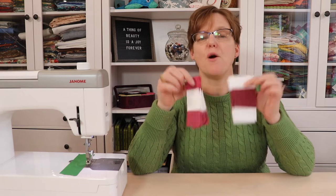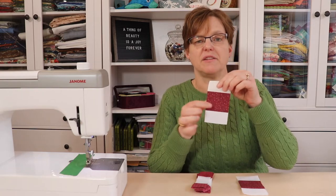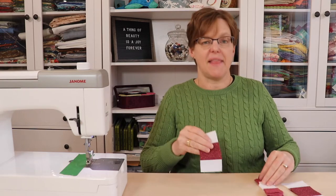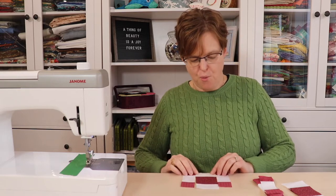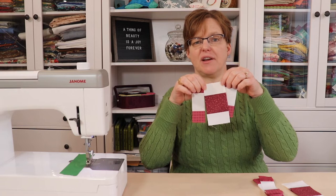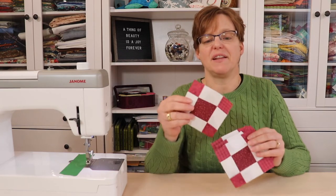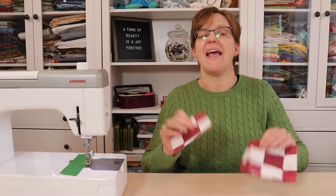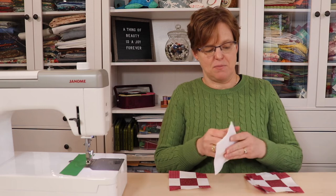Once these pieces have been cut, we're going to join them together to make the mini nine-patch blocks. We'll take one of the pieces that has the feature fabric in the middle, then two of the other ones and add one onto each side. We'll join all of these pieces in this way, which will give us five mini nine-patch blocks. These are going to be used as the feature fabric squares in our bigger nine-patch block.